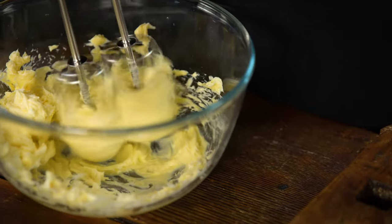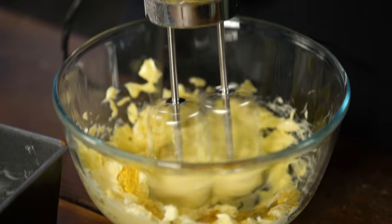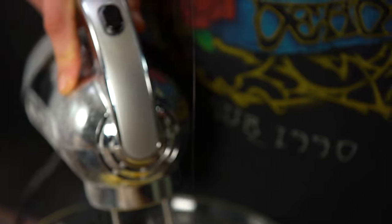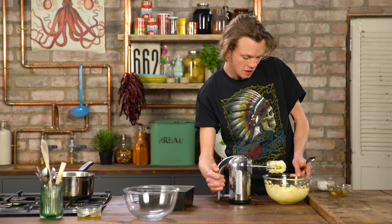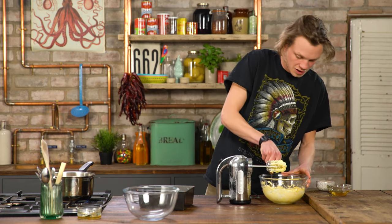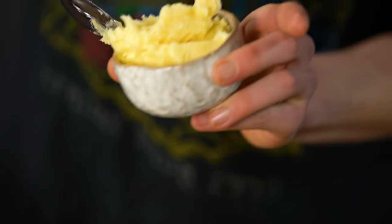While that's going, we can whip up the honey butter. Winnie the Pooh would like this butter because of course it's got lots of honey in it. With our butter fluffy, we're just gonna spoon that out and put it in a butter dish.